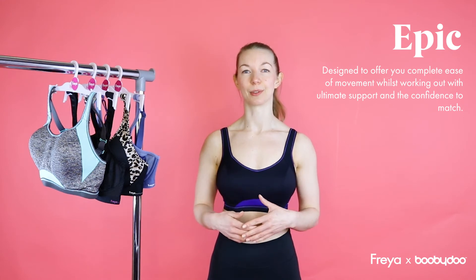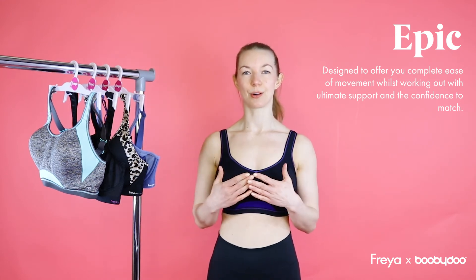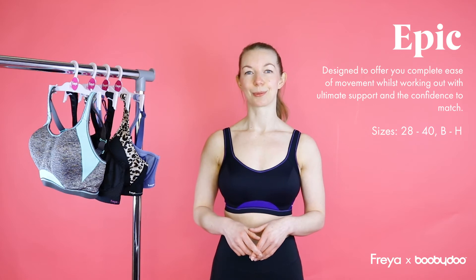This is our Epic, which is our crop top style sports bra. It's got integrated wired moulded cups inside which are breathable and supportive. It's got built up straps and it also has a J-hook at the back for a racer back option. This is our high performance sports bra so it'll be good for activities such as horse riding. This comes in a 28-40 back, B to H cup.